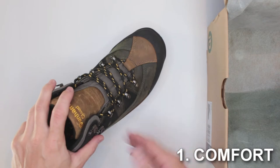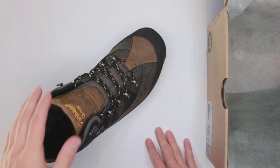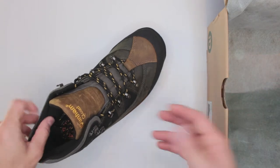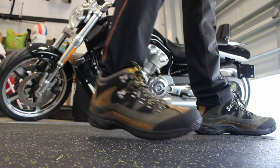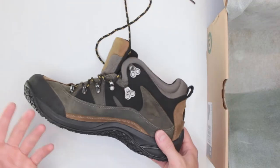To test comfort, I do my special test for all boots on this channel: a three-mile run, a five-mile walk, and a total wear time without taking off the boots of about eight hours — so some extensive wearing.